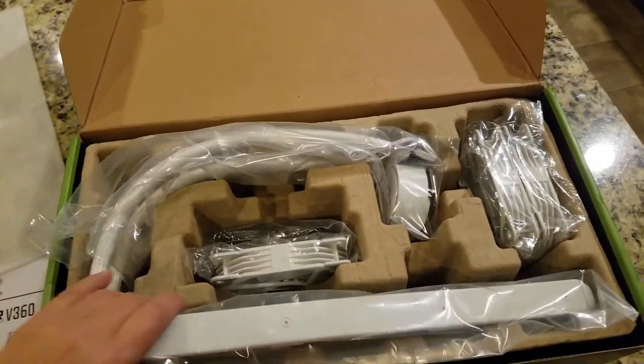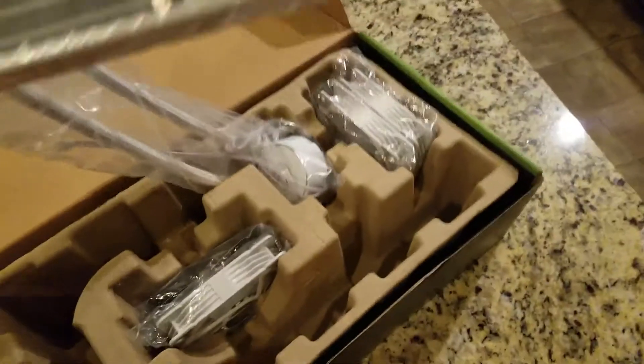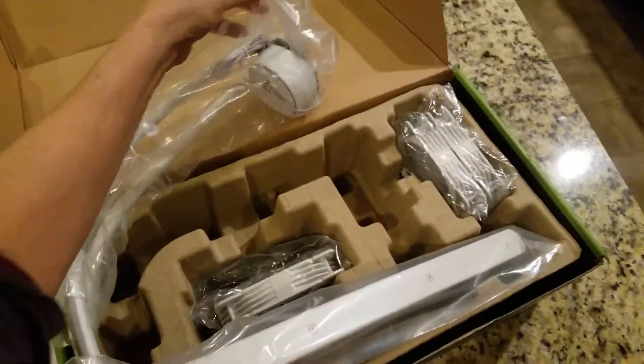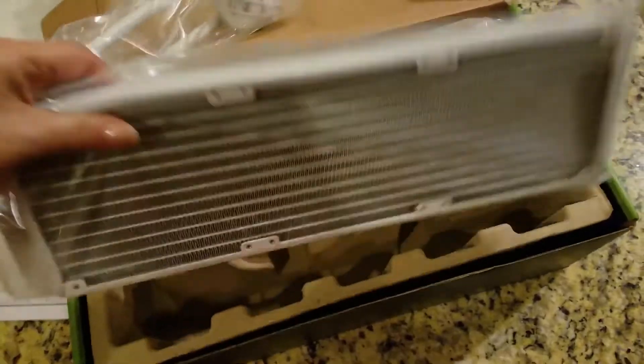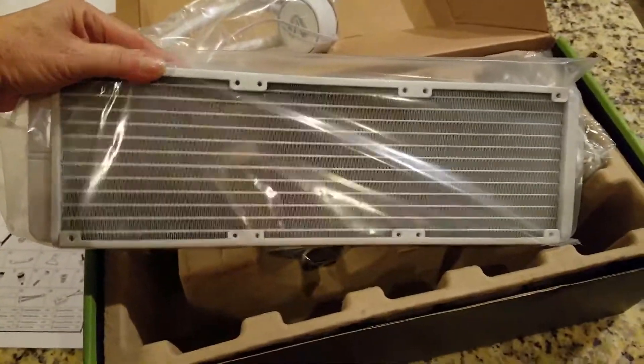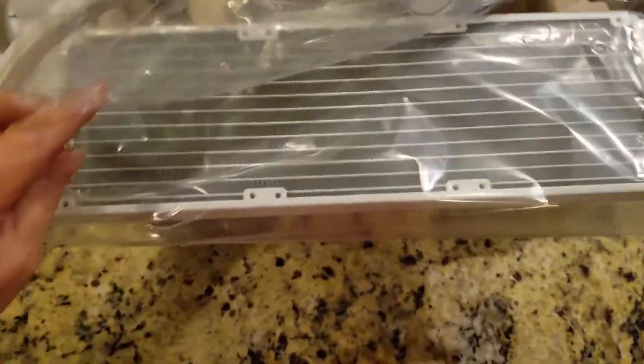Now let's go ahead and get the radiator itself out. Of course it's pretty big and bulky — you might want to use two hands instead of one. Here's an image from Amazon: high density aluminum fins, and the size is 15.6 by 4.7 by 1.1 inches. So a really big radiator that should hopefully keep your CPU nice and cool.